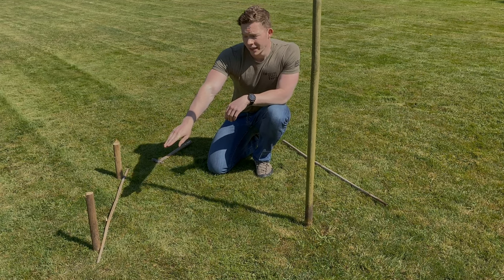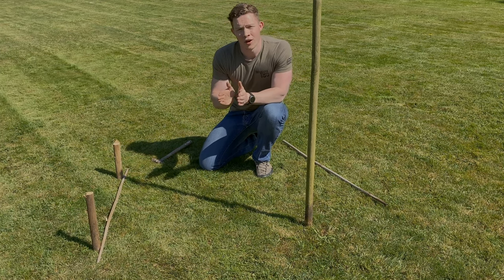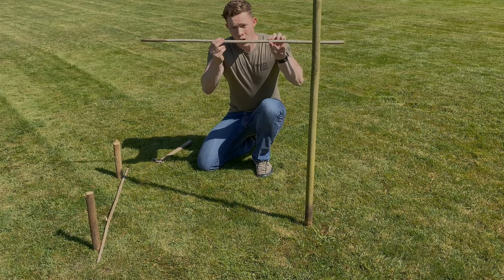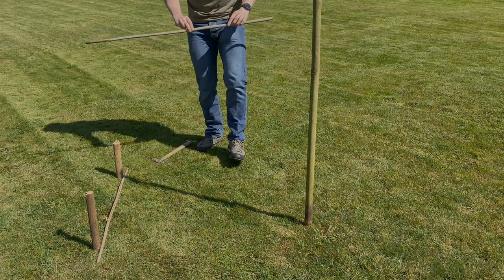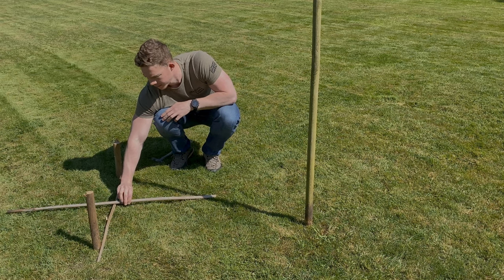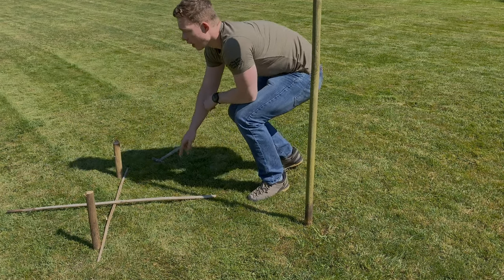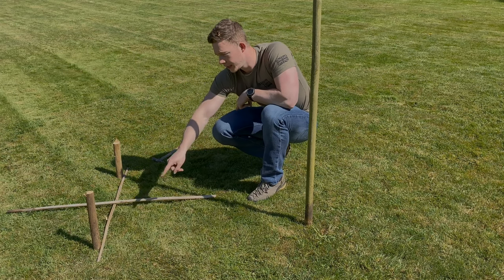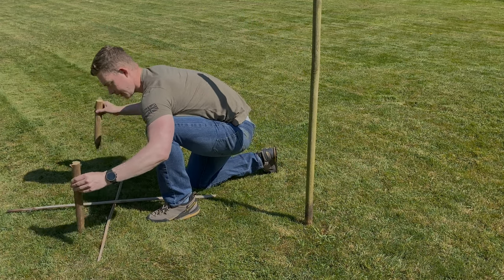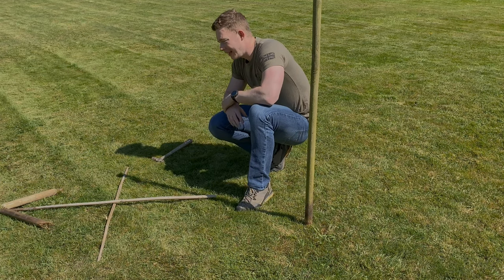Now that we know the sun rises in the east and sets in the west, we can apply that to our sundial. The first shadow indicates west; the second shadow indicates east. Simply by knowing our north, east, south and west we can fill in the rest of our temporary compass. With a second piece of wood laid perpendicular to our first piece, we know north, east, south and west — making north that direction. We mark a little arrow northwards and that's our completed compass.